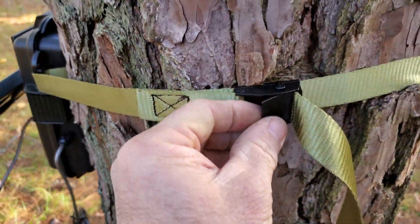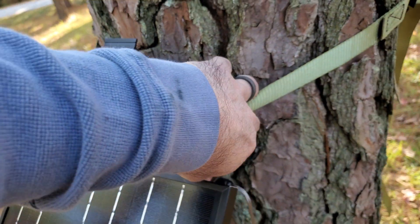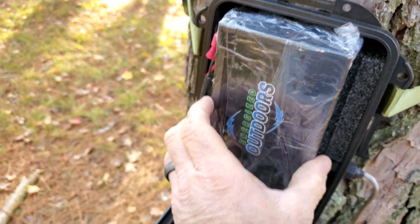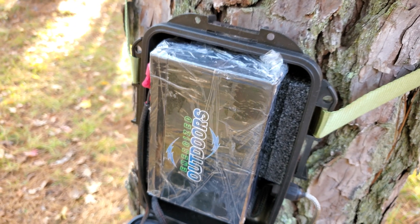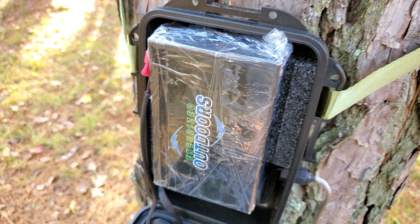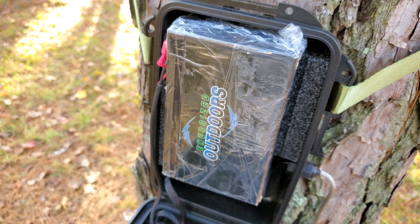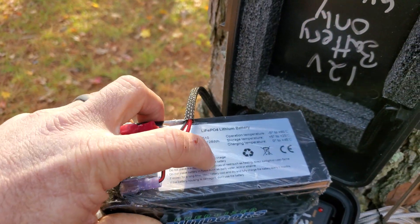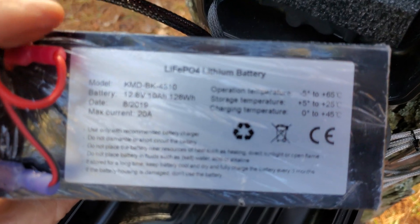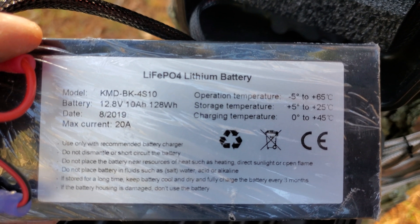It has a six-foot heavy-duty cord with a very nice metal cinch buckle. Internally, there's the Energized Outdoors lithium battery — I'm a dealer for them. I also sell a lot of Dakota Lithium but I'm out of stock on those right now. This is a perfect size for trail cameras: a 12-volt 10 amp-hour lithium with a built-in battery management system to protect the battery. They operate down to below zero degrees, so you don't have to worry about freezing.